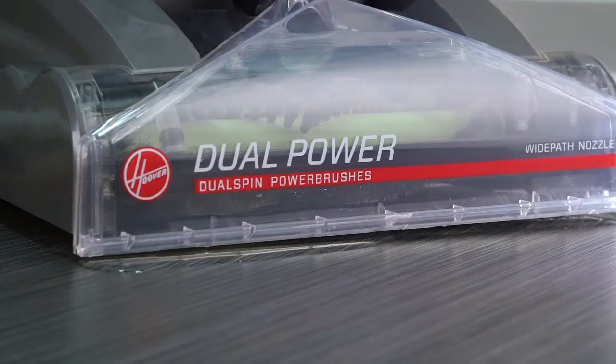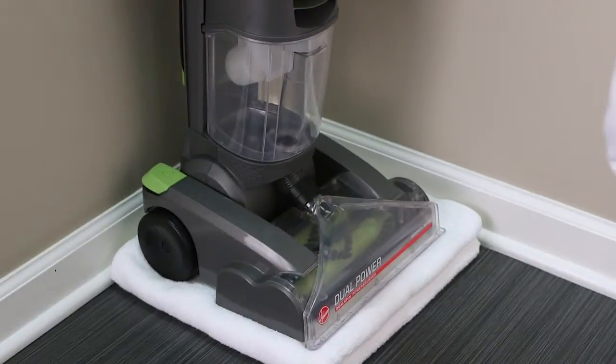Water will sometimes drip from the brushes on the bottom of your dual power immediately after use, so we recommend that you don't store your cleaner on a wood or laminate surface until it's totally dry.